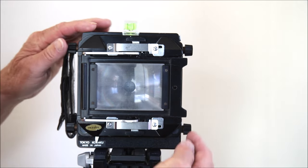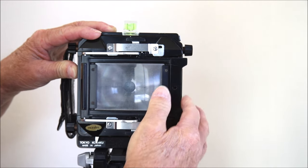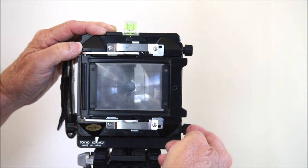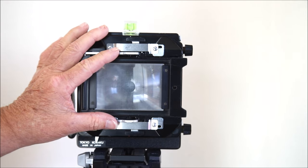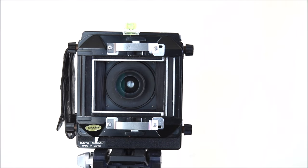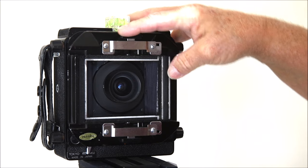Let's walk around this camera and see what it looks like. The back is where we put the film. This camera has a really unique feature — a spring-loaded ground glass back. It used to take sheet film holders placed under here. You can also just push these down, slide it back, lift it off, and put any number of ground glass or roll film backs on there.